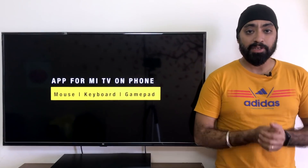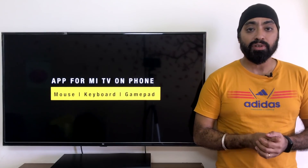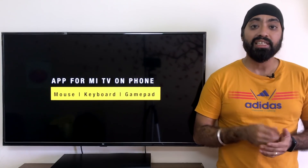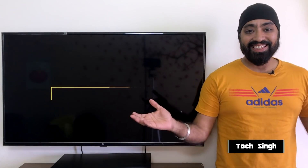A lot of people have been asking if there's an app available for mobile phones which can be used as a mouse or keyboard, so they don't have to buy a wireless mouse or air mouse keyboard remote. There has always been an app available but it was always buggy and didn't work as expected. After a recent update it seems to be working fine, at least on my Android device. This is your friend TechSing — let's get started.